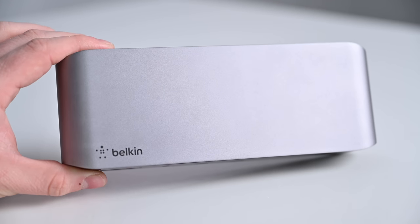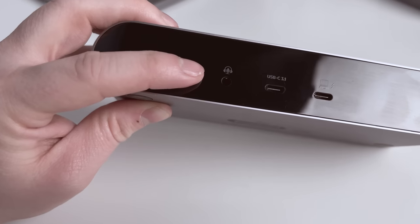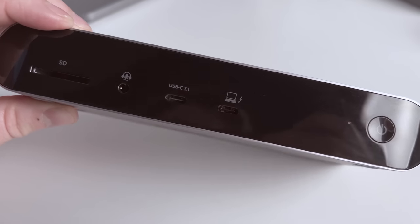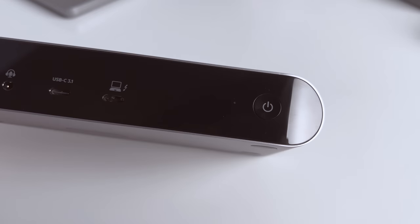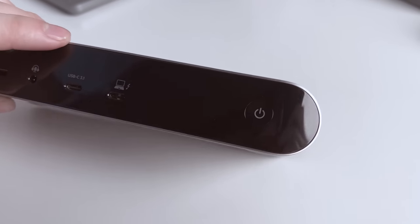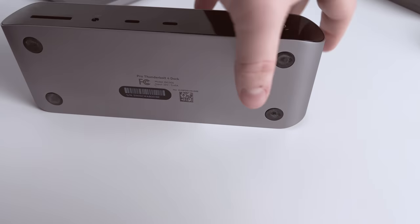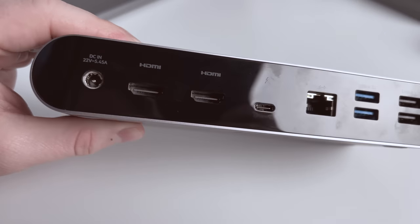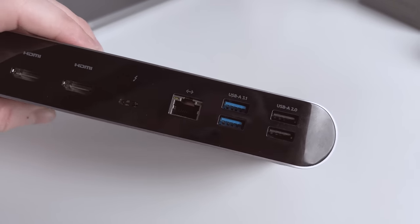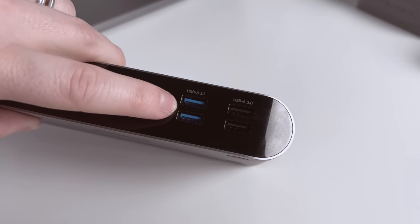Second up is the Belkin Pro Thunderbolt 4 dock. On the front we have an SD card reader, a combo audio jack for in and out, a USB-C 3.1 Gen 2 port with fast charging USB PD 3.0, and the upstream Thunderbolt 4 port to connect to our Mac. It delivers up to 90 watts of power, which is on the low side. It has a power button, which is nice if you want to turn it off and save power when not in use. Around back we have the power port and dual HDMI — the most unique feature — but these are HDMI 2.0. There's one additional downstream Thunderbolt 4 port, a gigabit ethernet port, and four USB-A ports: two USB-A 3.1 and two USB-A 2.0.